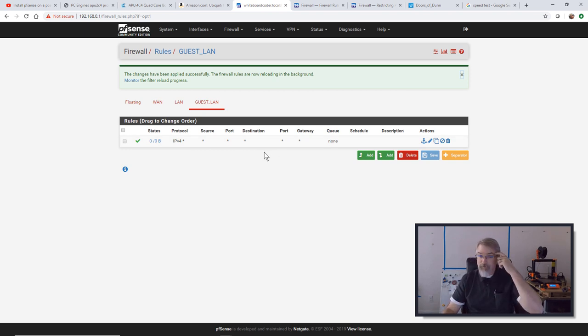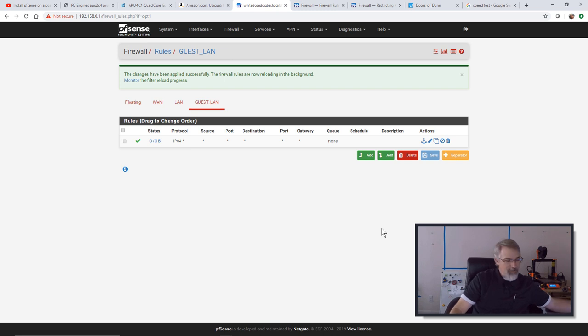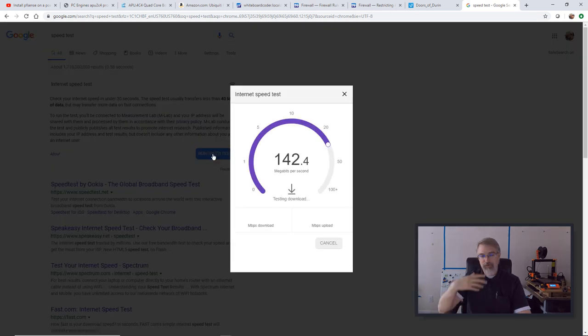I'll leave it like that just to show it. I'm already logged in. I'll disconnect my Ethernet so I'm only connected to my guest Wi-Fi. Hopefully if I did this right, I should be able to see the Internet. There we go. I'll run a speed test real quick just to show that I can talk to the Internet. I have disconnected my Ethernet, so I'm only on this guest Wi-Fi.